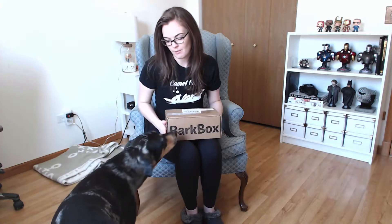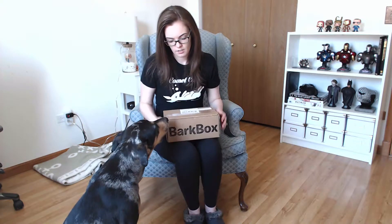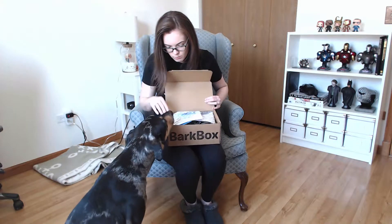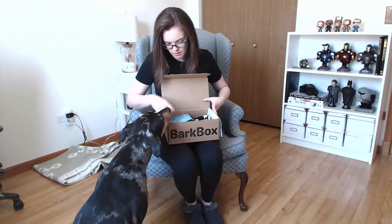Hey everybody, this is Full Court Nerdette with Quinn. We are opening a brand new BarkBox that just came in the mail the other day. Quinn just woke up from a nap so hopefully she's still excitable, but yep — yawn, yawn — we're not that excited. So we're gonna open it up and see what kind of goodies we got this month. Whoa, whoa, whoa — something smells nice!